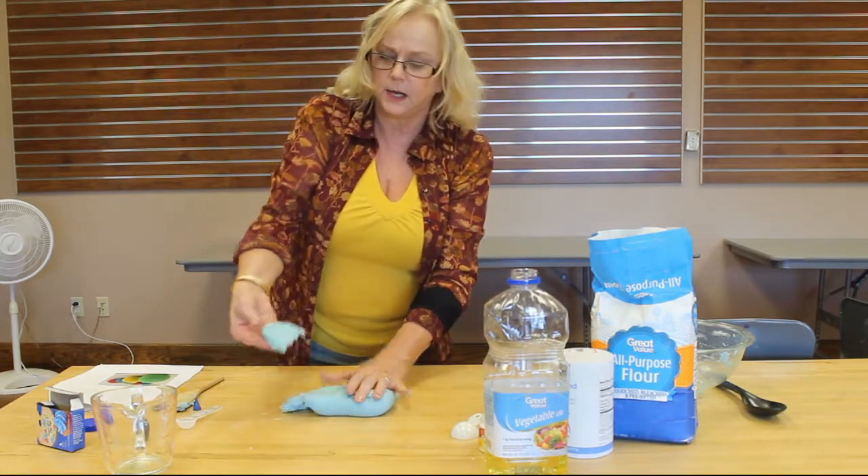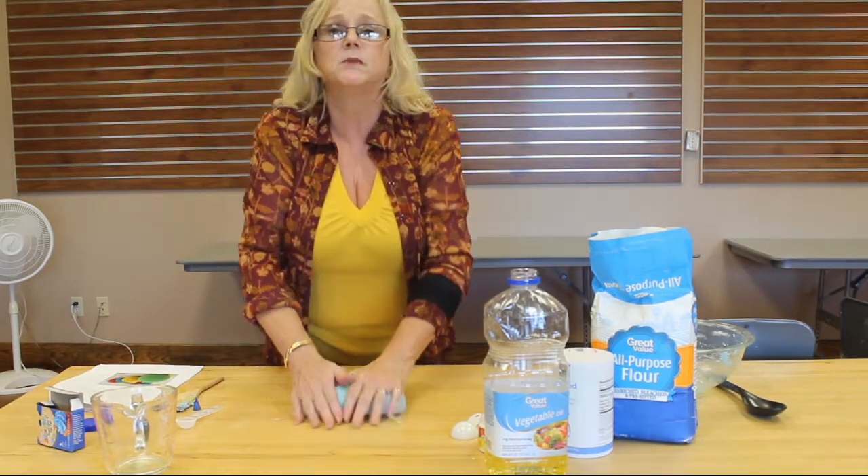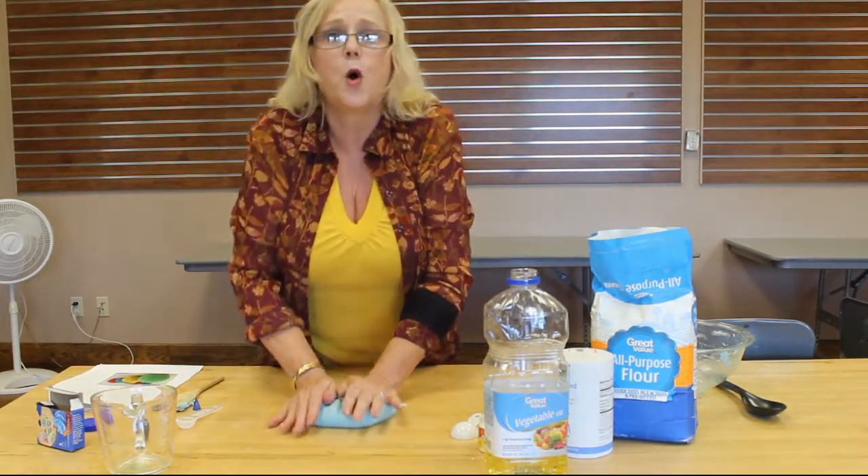Then you just have to let it cool and then it's ready for the children to play with. You can see how it's nice play-doh, and you don't have to worry if they taste it because it's safe. Your own homemade play-doh.